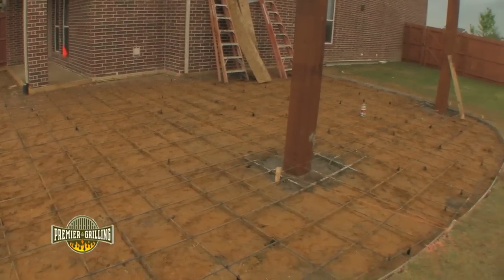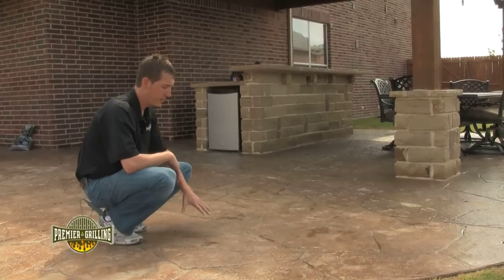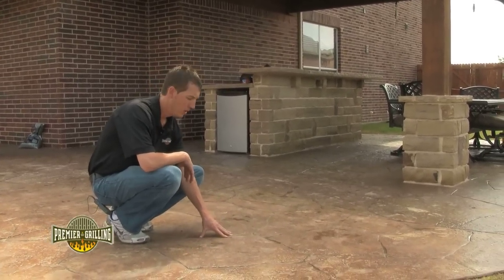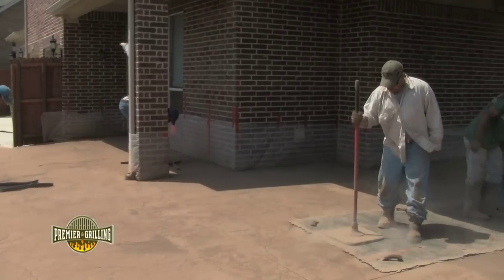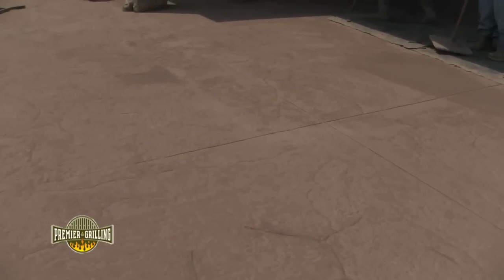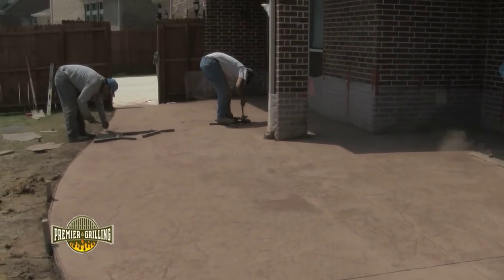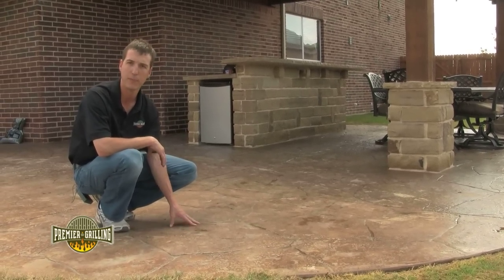After the rebar is laid we came in and poured the physical concrete. For this particular stamped concrete application we used a rock formation stamp. We took a piece of rubber stamp and actually individually pounded out the grout lines and individual rock formations for this particular pattern. This client decided to use the rock formation stamp with a relatively thin grout line to create his own unique pattern.